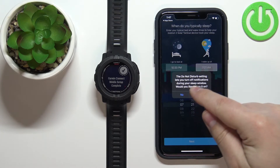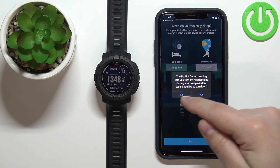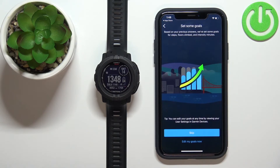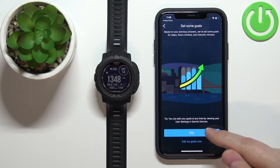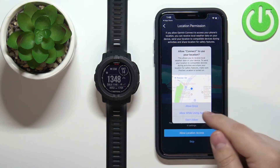You can agree to use Do Not Disturb mode during sleep. Next, you can set up fitness goals — tap Edit My Goals Now to customize them, or tap Skip. After that, you'll be asked for location permission. If you want to track activities like running on a map, allow this permission; otherwise tap Skip to keep it disabled.